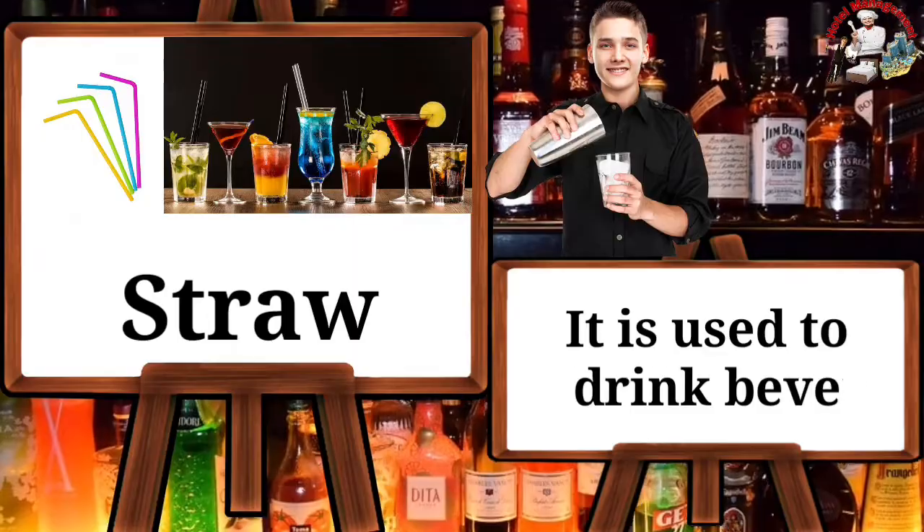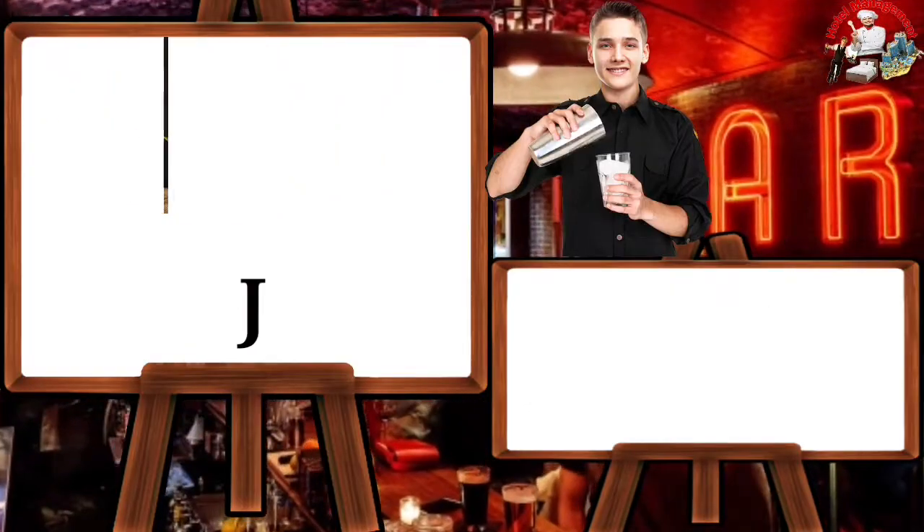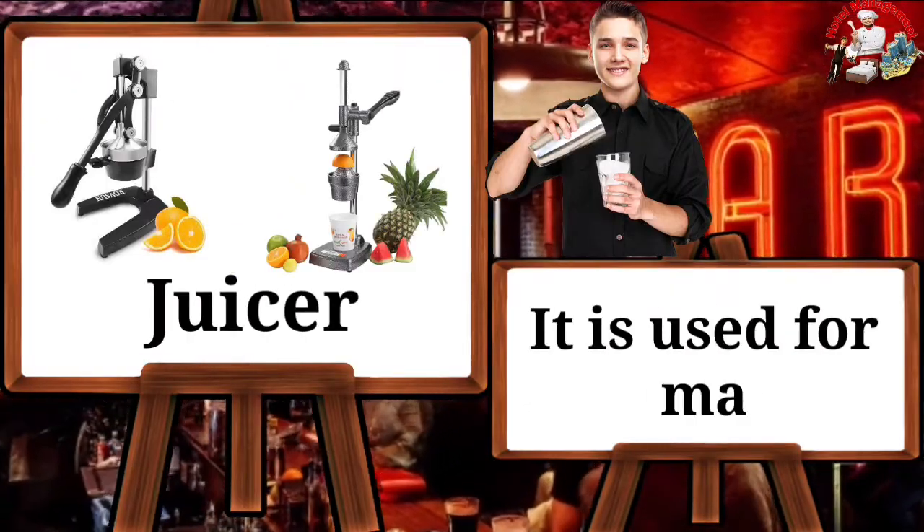Straw — it is used to drink beverages. Juicer — it is used for making juice.